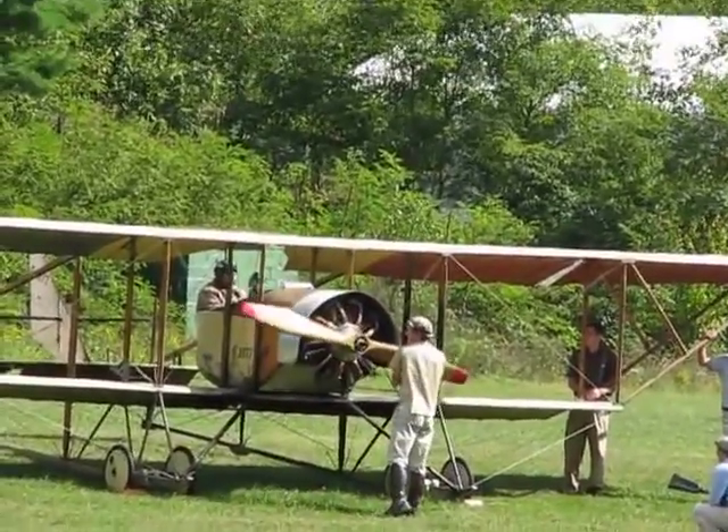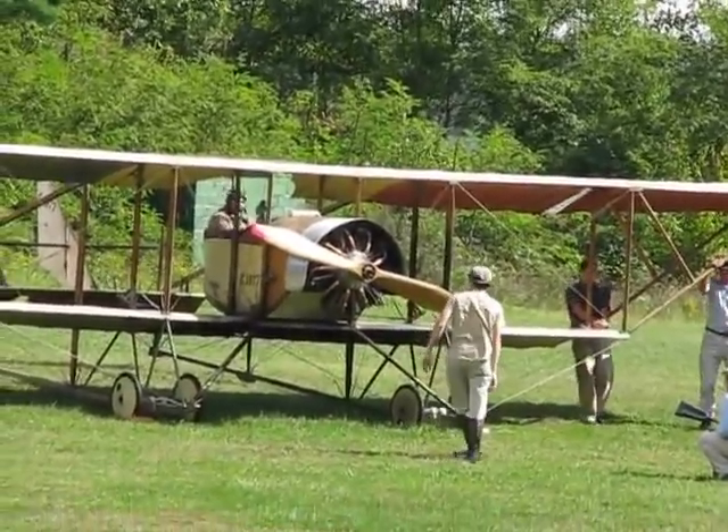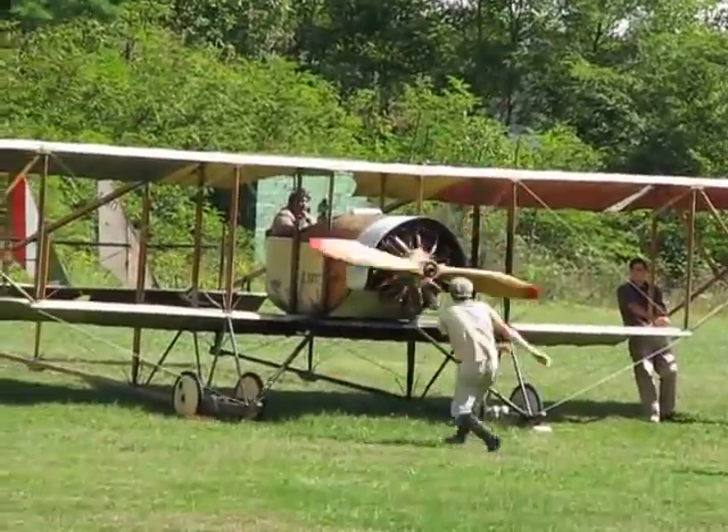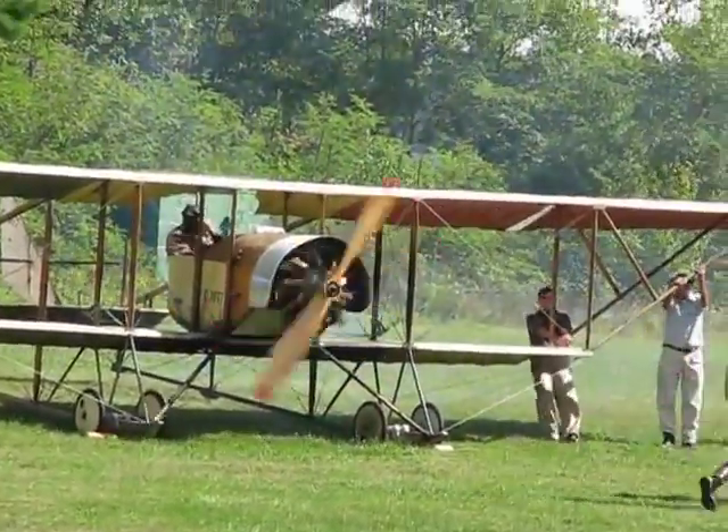A sound and a sight we don't even hear much anymore. The rotary engine was used throughout World War One, developed around 1907 to 1908, used extensively through the war. By which side did it become obsolete? There she goes.